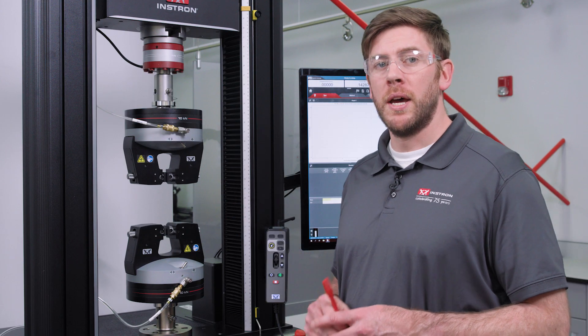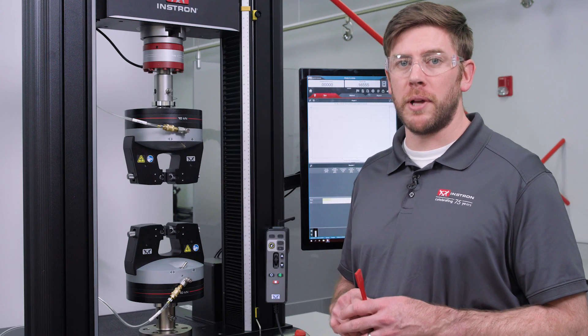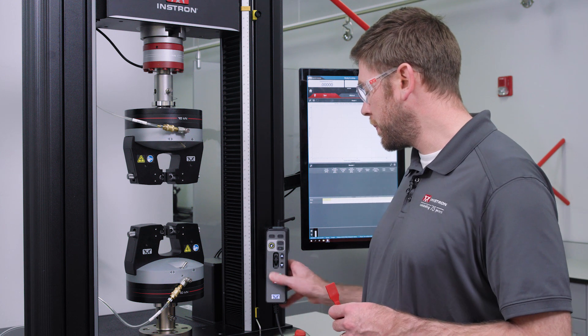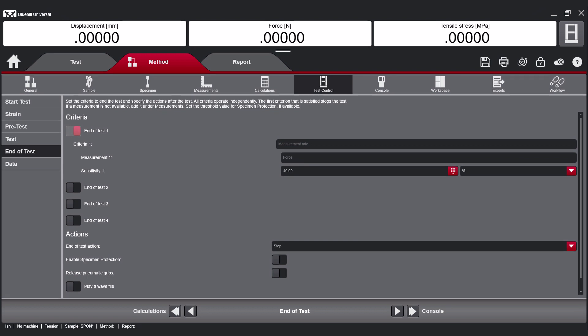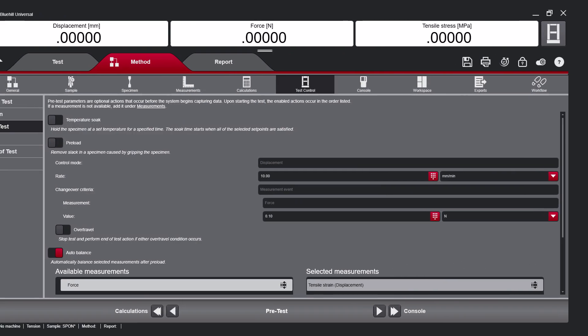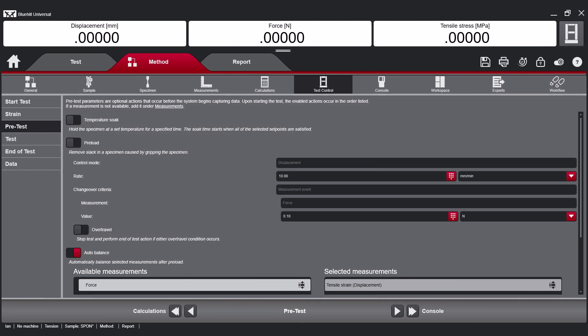Going back to loading the specimen, I do want to mention that in order to properly apply Specimen Protect, you'll want to enable it prior to loading a specimen. Bluehill can be configured to automatically enable Specimen Protect at the end of each test, simplifying your workflow and adding consistency between operators. It's also best practice to use Specimen Protect in conjunction with a preload to ensure consistent results.